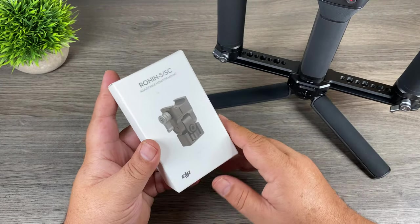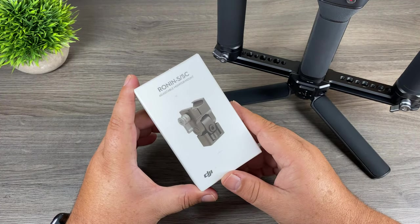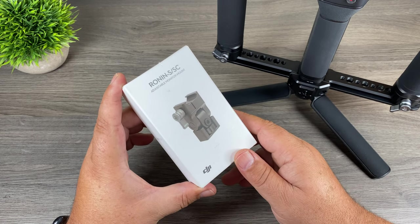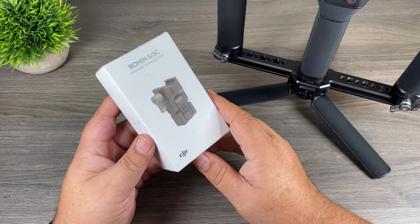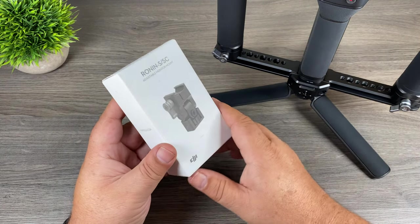One last thing I'm going to show you before I go — this was released around the same time as the dual hand grip. This is a monitor mount and it is compatible with both the Ronin S and the Ronin SC. You can connect this to your switch grip for the Ronin S or to the dual handle for the Ronin SC, and it uses a NATO mount to connect.